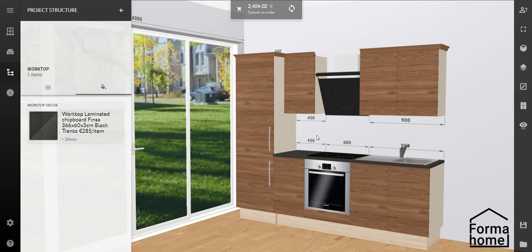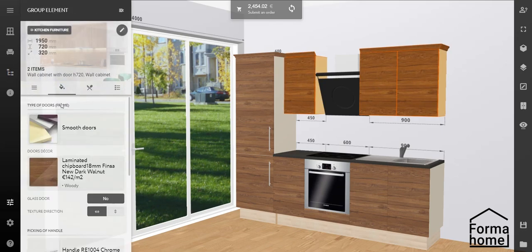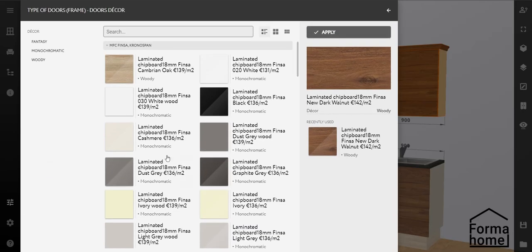Maybe you want to change the colour of the upper cabinets only. Hold down the control key and left click on the needed cabinets. Then on the decors and materials panel, select the door colour that you like.